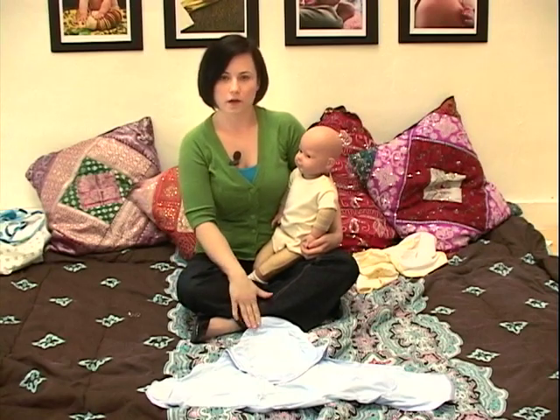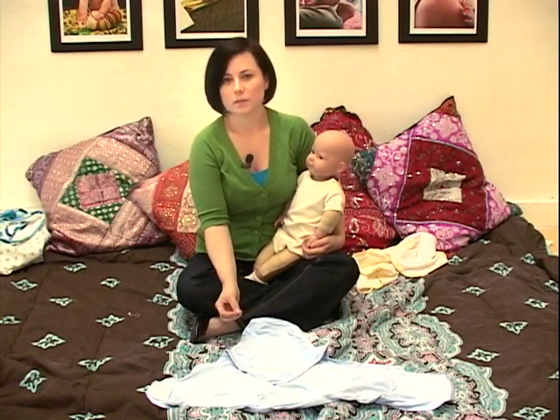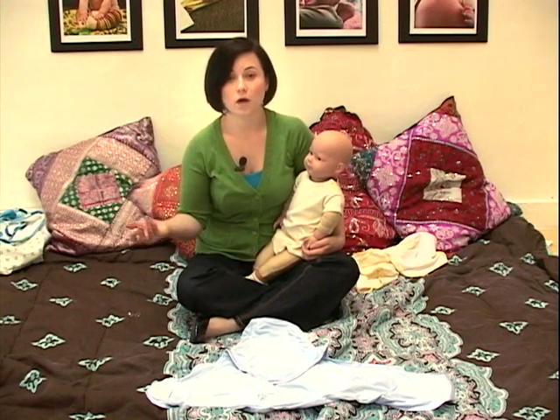One of the blankets that we'll try swaddling with is called a Swaddle Happy Blanket. It's another blanket that's been custom designed for swaddling — the purpose of swaddling and making swaddling easier.